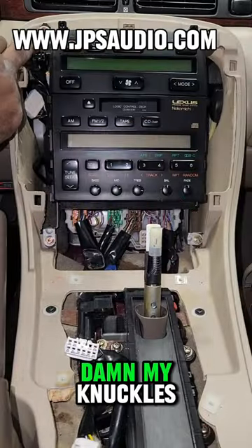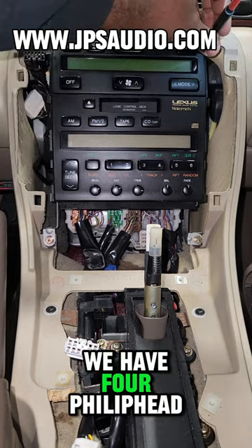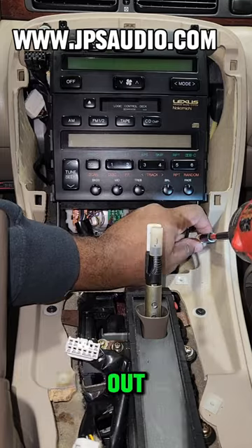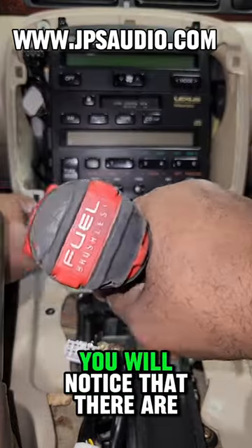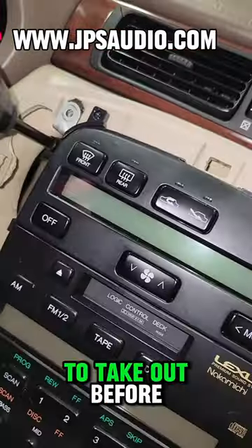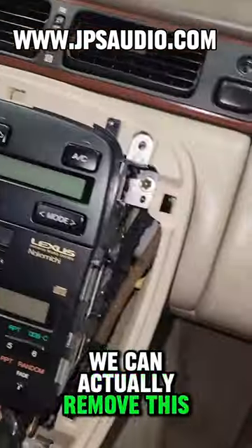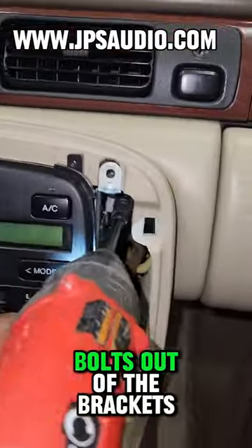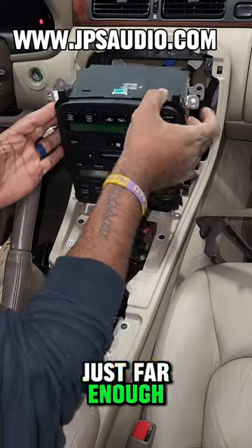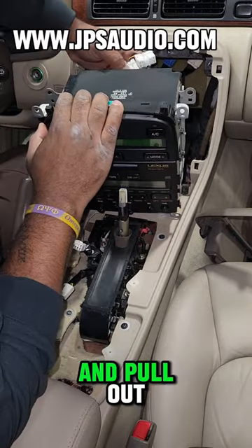Then you want to disconnect the volume knob, the hazard light harnesses, and the cigarette lighter, and then we're able to take that out. Next we have four Phillips head screws on the outer side — go ahead and take those out. Once done, you'll notice there are two more 10-millimeter bolts in the back that we have to take out before we actually remove the radio out of the dash bezel.